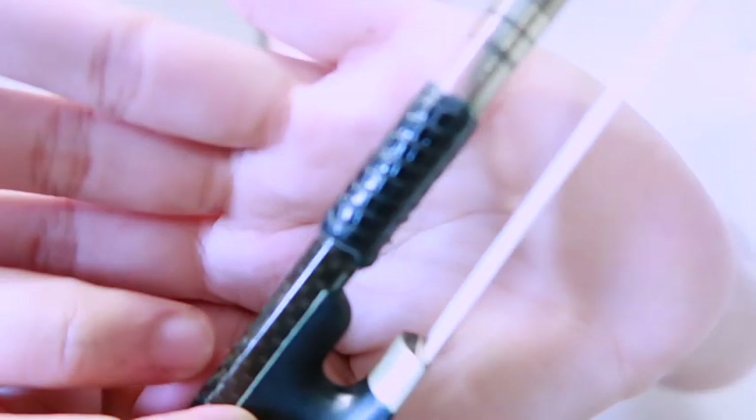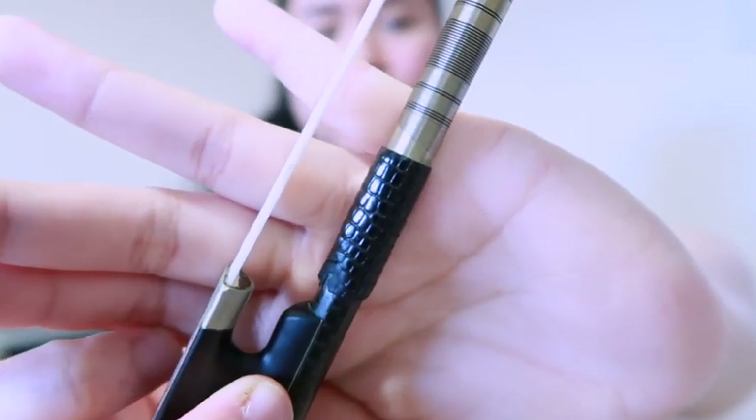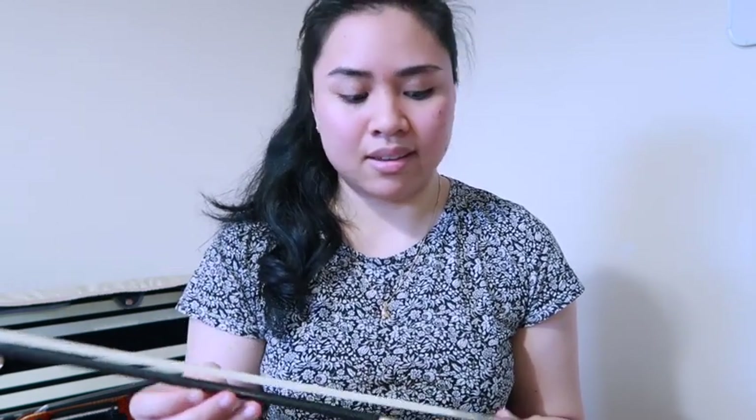Now let's talk about bows. I've been using this carbon fiber bow for at least over three years now, and you can see how worn out it is around this area. In that time I've only had it re-haired once, and that was last year — I believe June or July — so it's been well over a year since its re-hair, and it desperately needs re-hairing for sure.